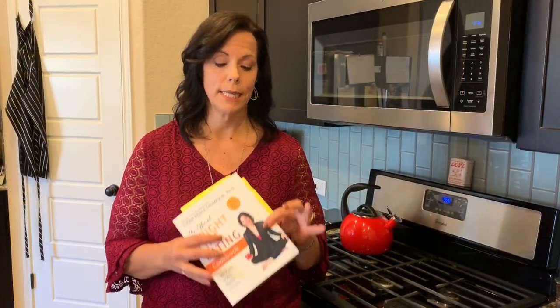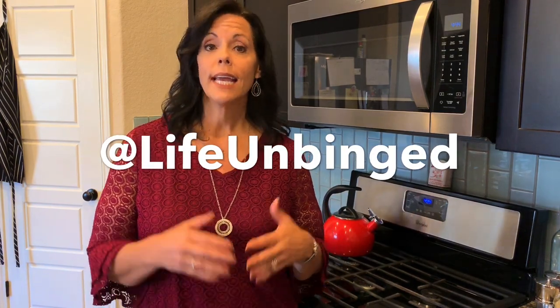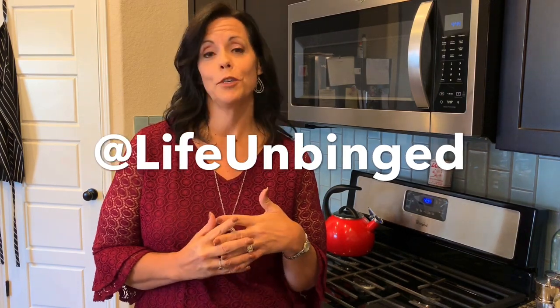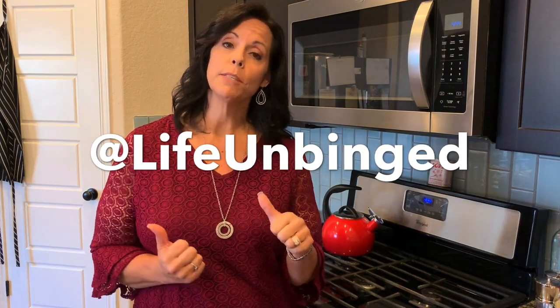There are a lot of great recipes in the cookbook. Again, it does follow the bright lines of no sugar, no flour, no sweeteners of any kind. The link is in the description — feel free to check that out as well. Thanks so much for watching my video. I love this recipe and I think that you'll really enjoy it if you try it out. If you like it, hit the like button. If you want to see more videos like it, feel free to subscribe to my channel, Life Unbinged. Also head on over to Instagram and Facebook and follow me there — Life Unbinged.